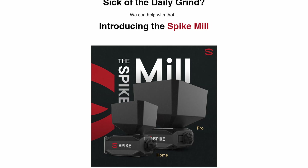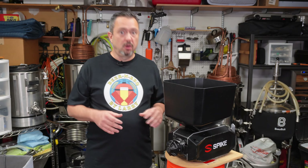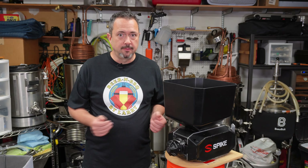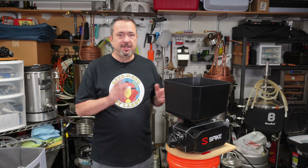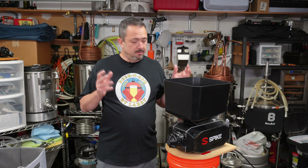After using those two mills, I was yearning for something better. So when I saw Spike was coming up with their own Spike Mill, I reached out to them and they sent me one as a loaner. It's only temporary, but hopefully I'll be able to get my hands on a production unit later when they're officially released. Let me share with you my experiences over the past few days — I think it's a really awesome mill.